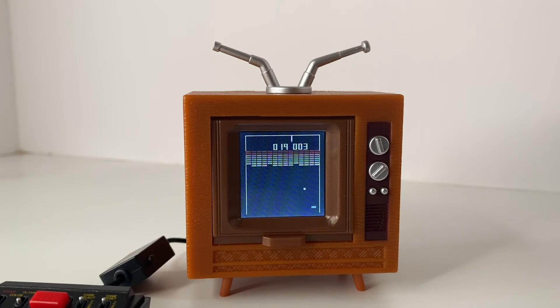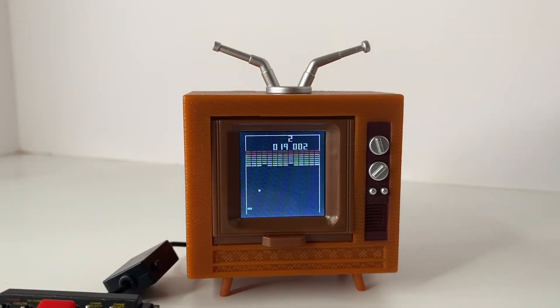And finally, we have Breakout. Breakout is my least favorite game in the unit because in order to move that bar around, you've got to tap, tap, tap the joystick. So not a lot of fun to play this game, but thankfully there are so many other great games in this unit.